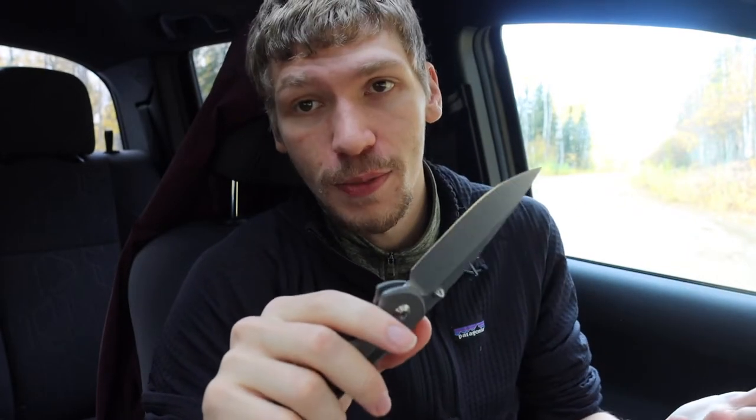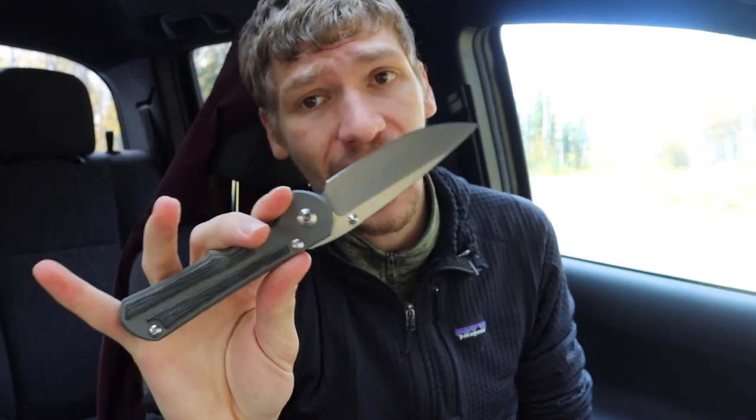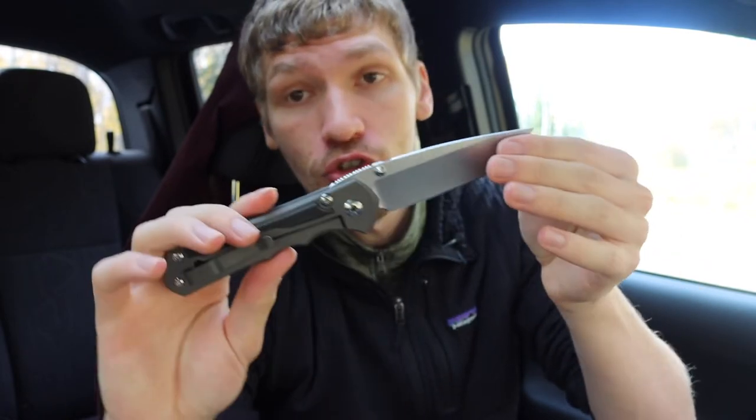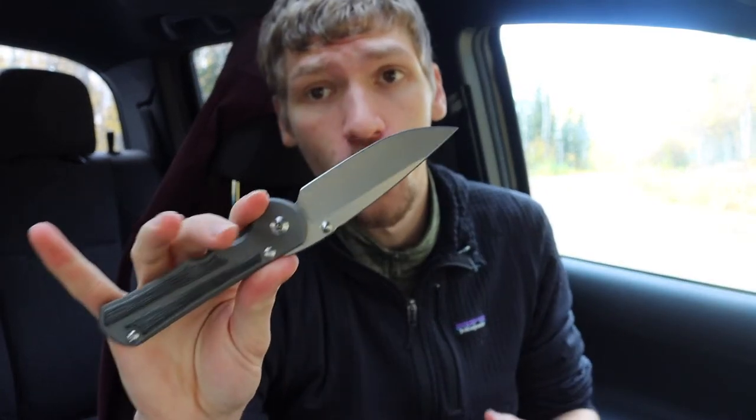They are the most expensive on this list — $500 plus dollars. You can find some on the knife markets or forums used for around $400, or real beaters for around $300. Whether you're going with a small or a large, they're going to be very classy, very clean, very elegant knives. I would probably choose the drop point variant for specifically classy use, as opposed to the tanto or the Insingo grinds — those look a little more tactical and aggressive.